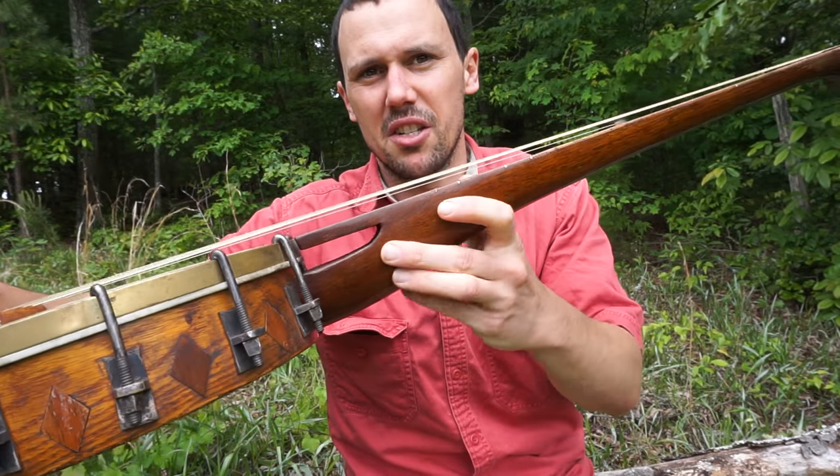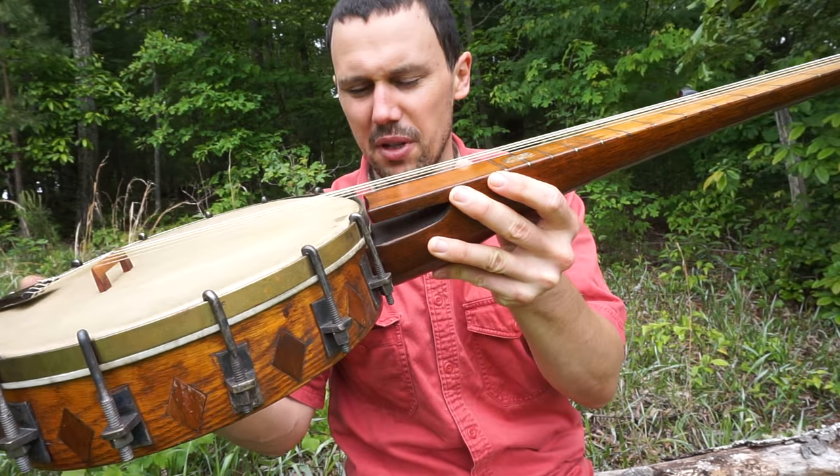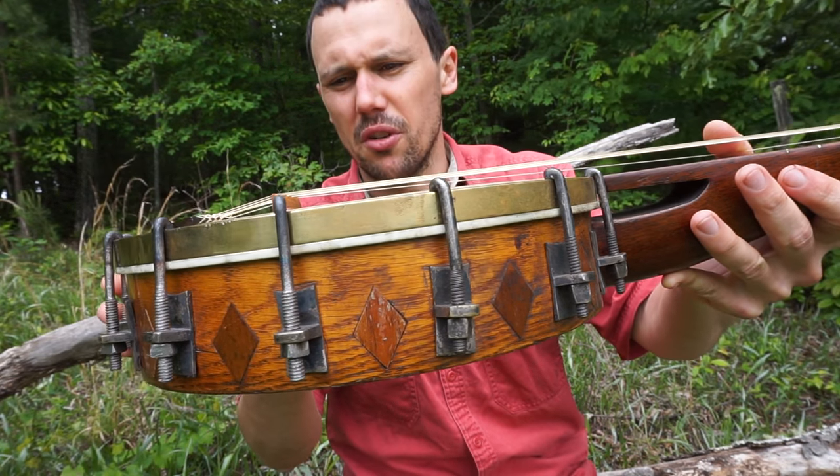It's got that classic cutout here — I like that, that's cool. Just a wonderful banjo. I love the hardware, and nothing looks prettier to me than just straight iron hardware.